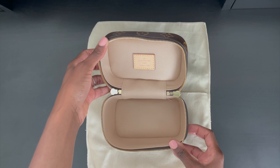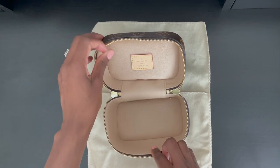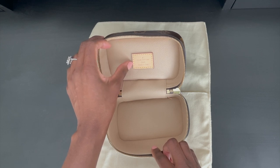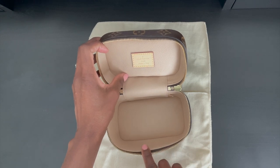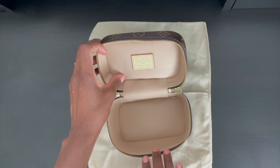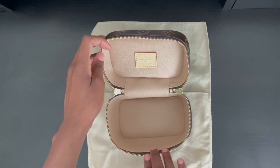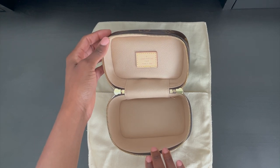Now let's take a look at the interior of the Nice Nano. It features a beautiful washable beige lining. You also have your maiden stamp at the top, and this particular piece was made in Italy, as well as your date code. As you can see, there is no internal organization inside of the Nice Nano. I highly recommend that you get an organizer if you are planning on utilizing it as a handbag or even to store your beauty essentials.